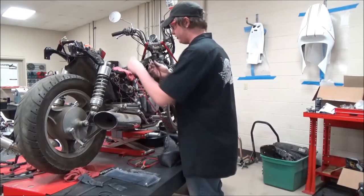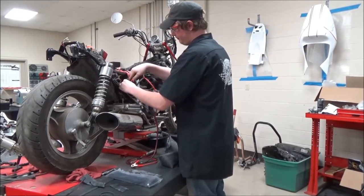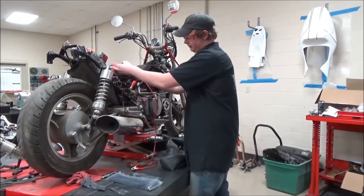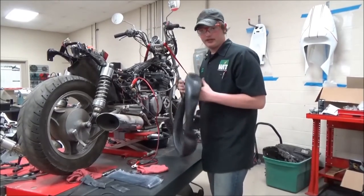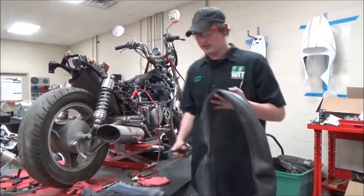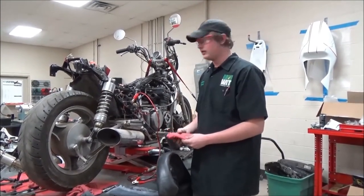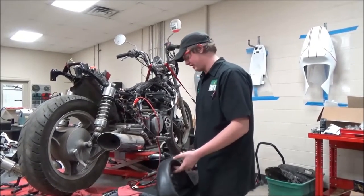We normally just kind of stuff rags by our connector so when we've got them hooked up like so. Being around metal and whatnot, we normally put rags and wrap them around. But we're going to do something a little different, because if it does touch and spark, your rag can catch on fire and it's just not a good day.